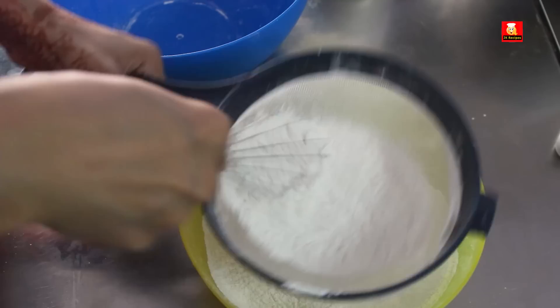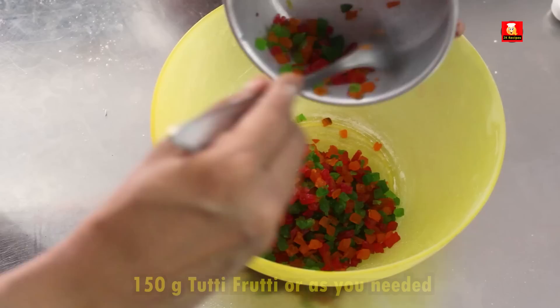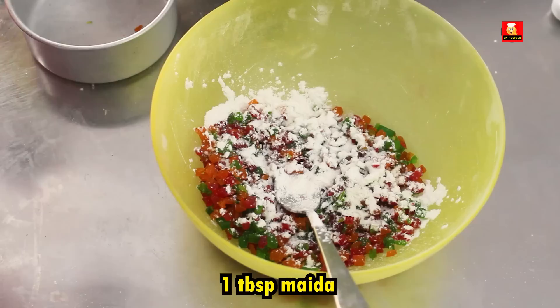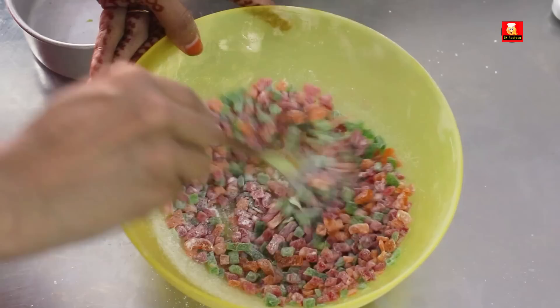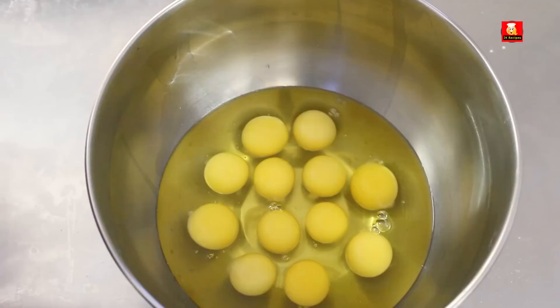Let's mix it well. Add 1 tablespoon of baking powder and mix it well.